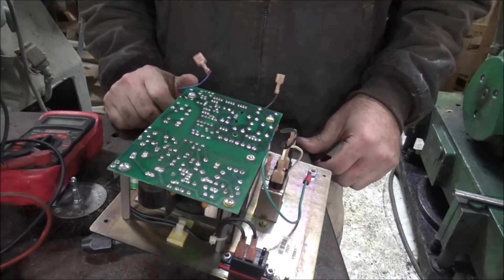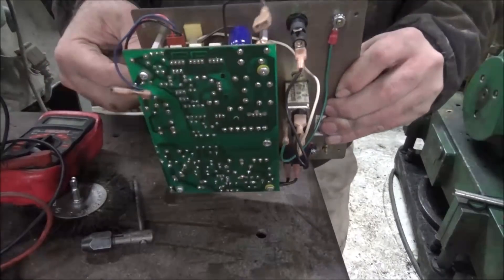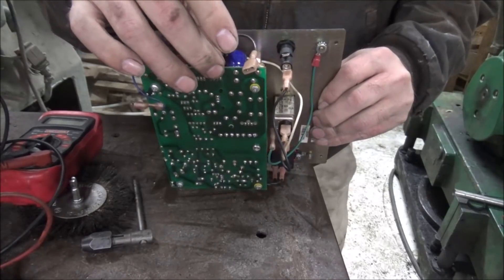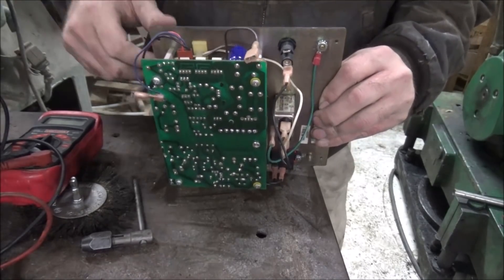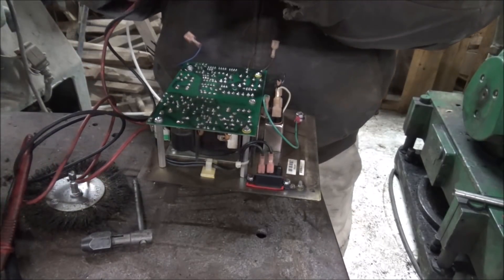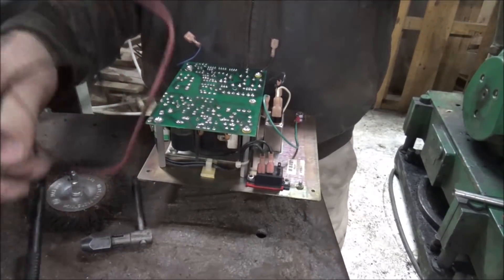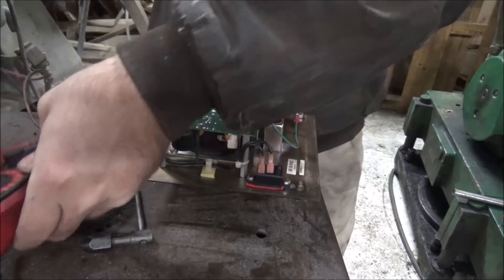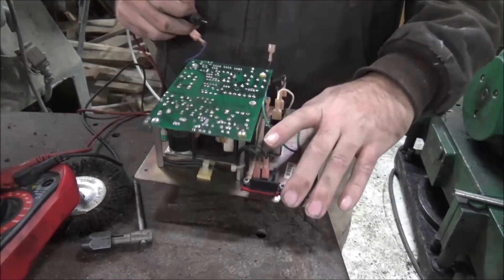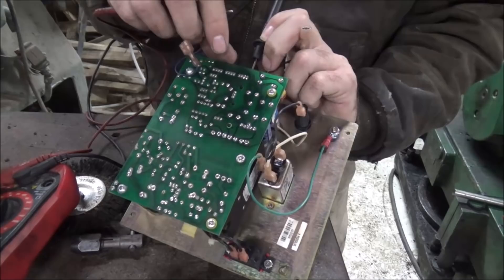So this is the power supply out of the digital readout, and one of these connections here is apparently not good because when I held tension on them I would get power. See if I can figure out which one is being a problem — just try and check continuity on them and see if any of them show open.